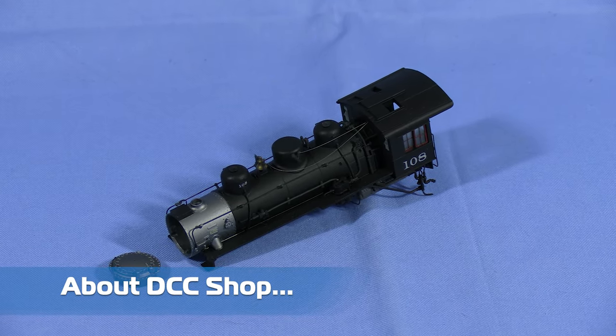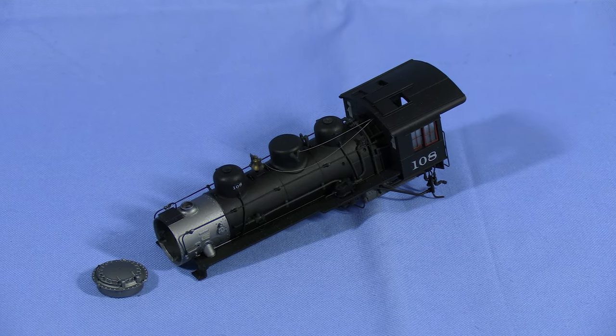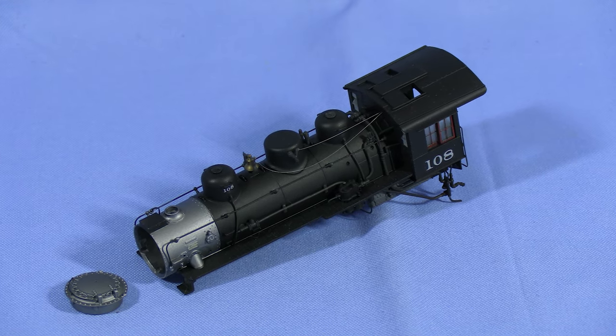Unlike my model building series, where I focus on a complete build of a model including paint, details, and DCC, this show is going to be mostly about DCC installations. I'm going to try to keep external work on the model to a minimum.